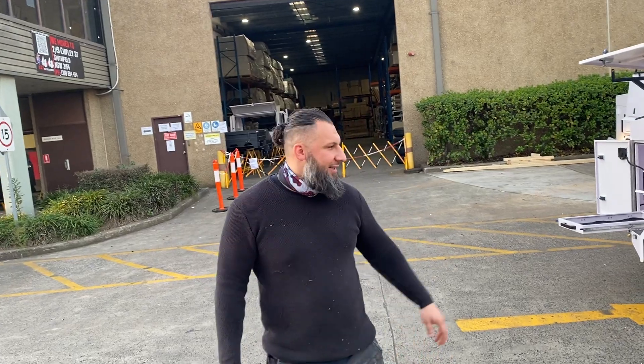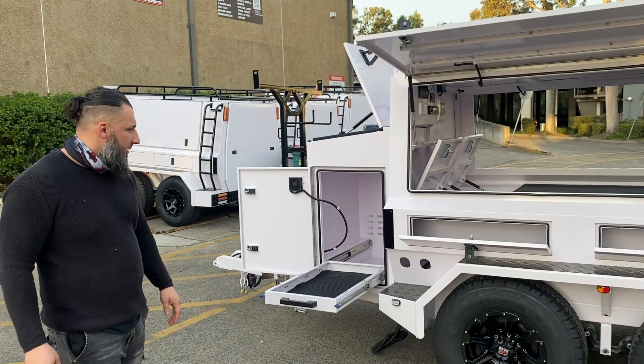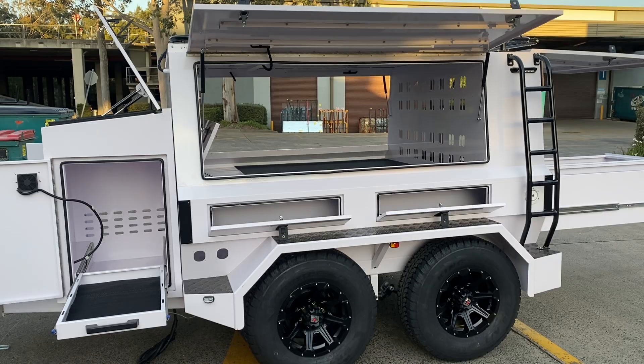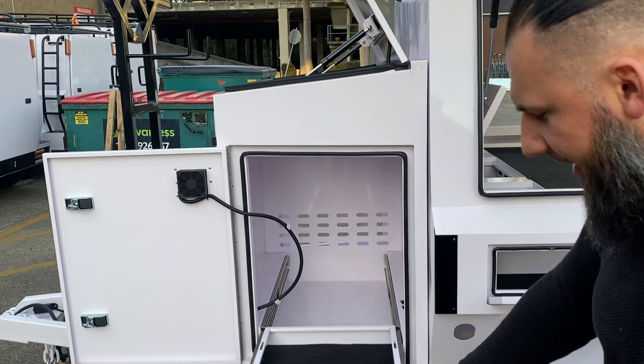Hey guys, it's Hass from Aussie 4x4, just introducing a new launch of trailers. This is our Tradesman Tanks — everything you need is all here, everything you could possibly think of.